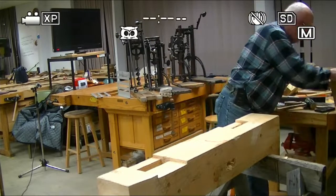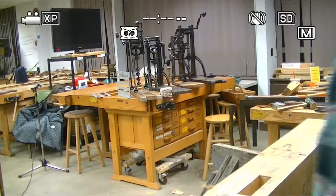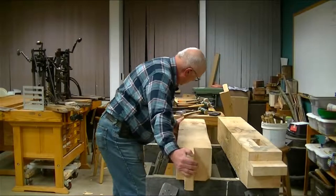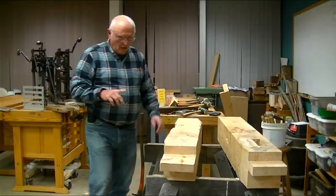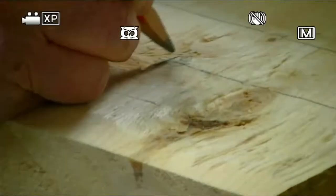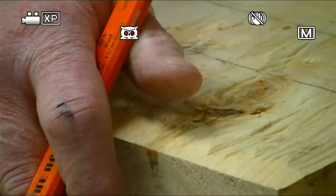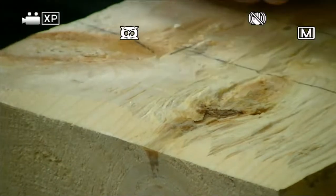There are a couple things I want to show you on this other timber. I want to talk a little bit about peg holes. One of the things that's kind of interesting about this timber framing technique is we do what's called draw pegging. That means the hole for the mortise is not in the same place as the hole on the tenon. This is the line, and this is where I'm actually going to drill my hole — it's approximately an eighth of an inch toward the shoulder from the line. When I drill the mortise, I drill it right on the line. When I drill the tenon, I come toward the shoulder an eighth of an inch.